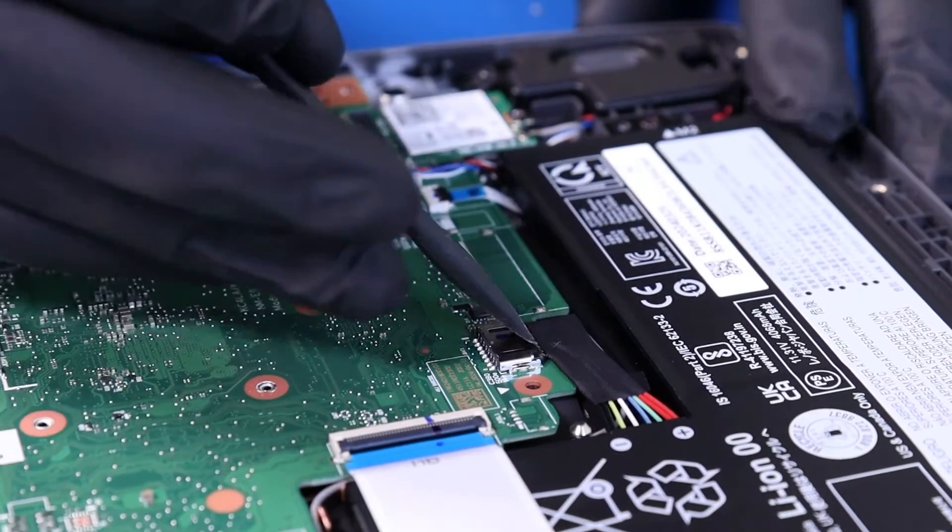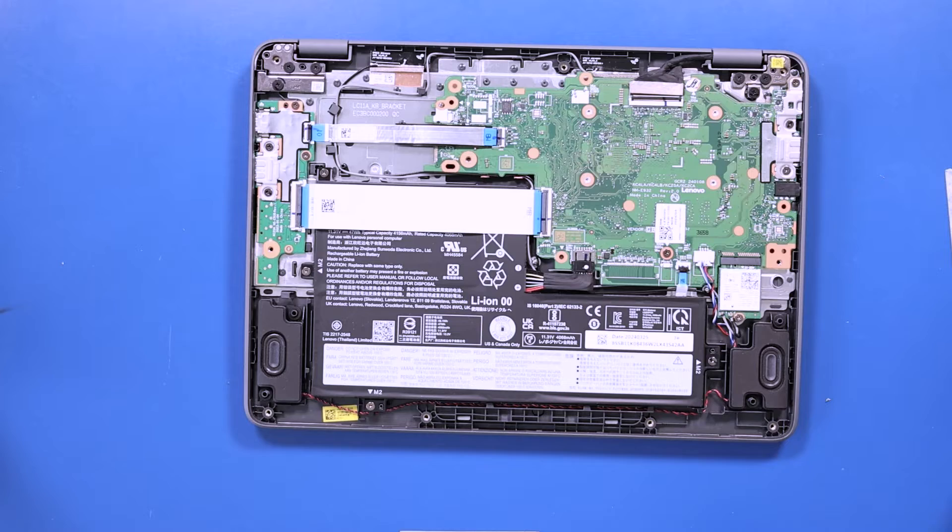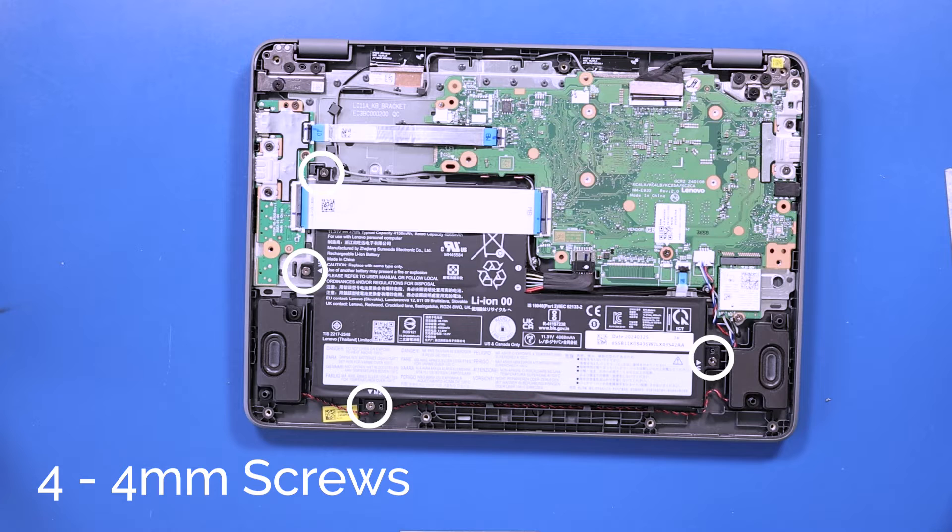Unplug the battery from the motherboard. Remove four 4mm screws from the battery.